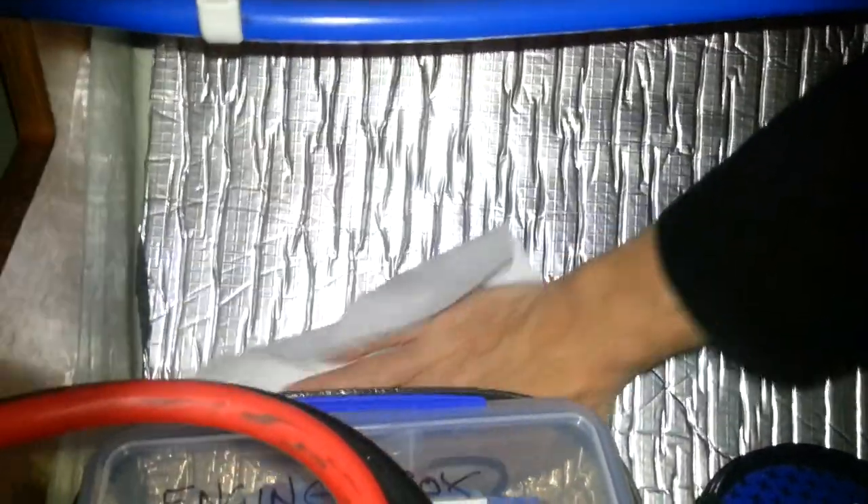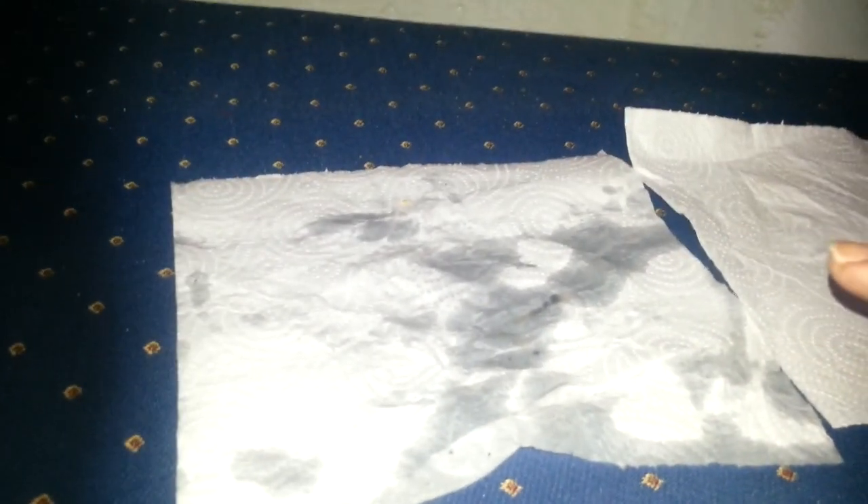I'm just going to rub the uninsulated section a couple of times and set it aside, then rub the insulated section with a clean tissue so you can already see the difference. That's where the insulation was and that's where there was no insulation. Those sections are under the water line — the sections above the water line aren't as bad, they've still got a little bit of dampness, but nothing like under the water line. Under the water line you can really see the difference.